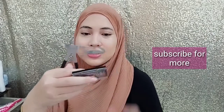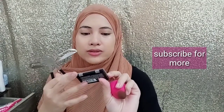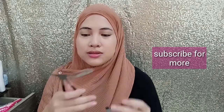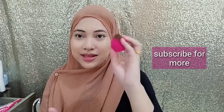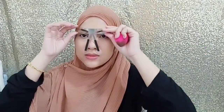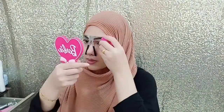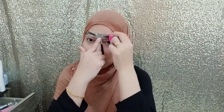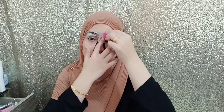And for my eyebrow, I like to use this Rimmel Brow This Way Brow Sculpting Kit in code medium brown. So let's get started — I'm going to use the powder and a beauty blender brush.